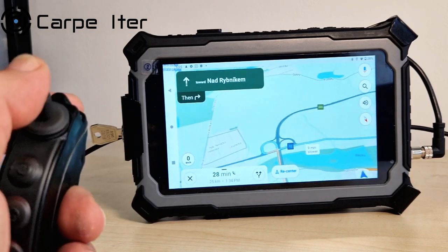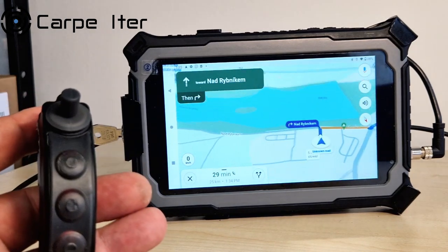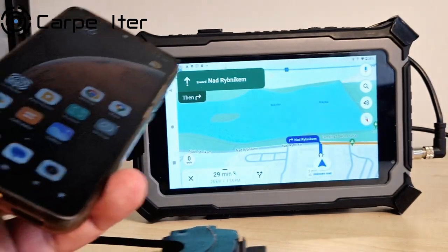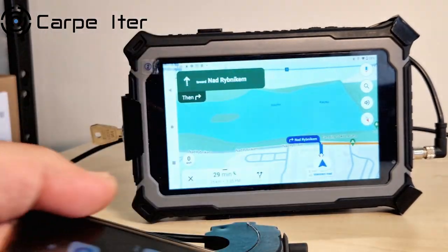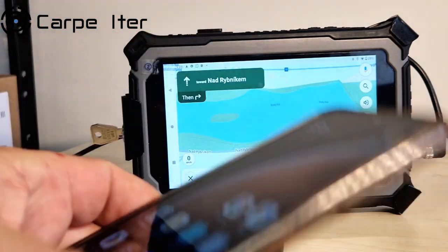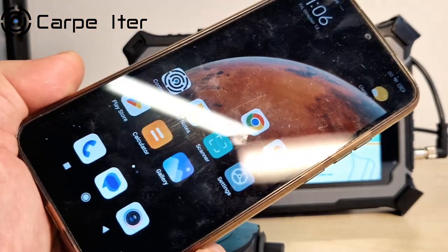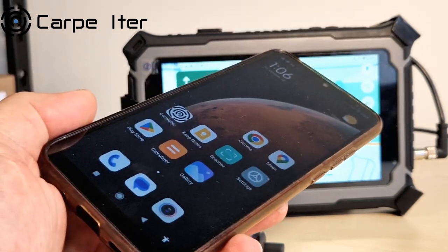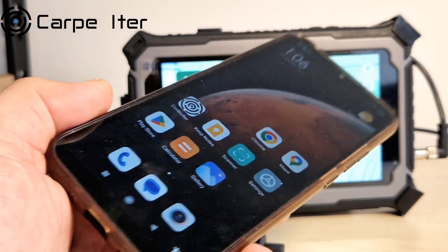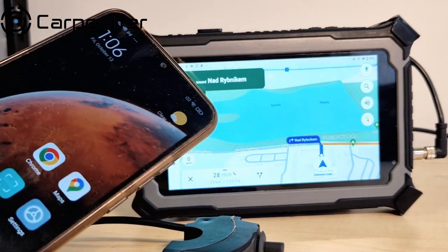Or you might want to switch to the alternate route offered by Google. This of course doesn't work only with our C iPad — our controllers such as this Adventure Control are universal Bluetooth controllers and work generally with any Android smart device, such as this Xiaomi cell phone. So if you're already using your cell phone for navigating, you can get all that functionality with just the controller — you don't need to get the whole kit.